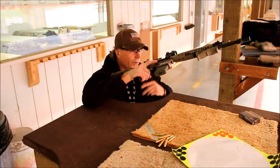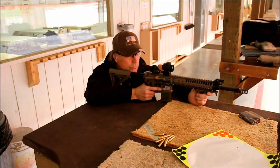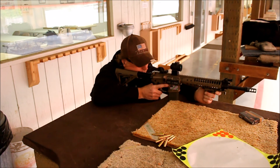AR-15, let's get going — it's going to be a little loud. Eyes and ears on. We're shooting 50 yards here, so nothing real heavy. I'll take a couple shots. Fingers out of the trigger, ready to fire — it is on.